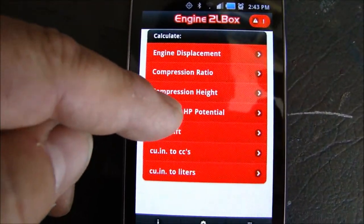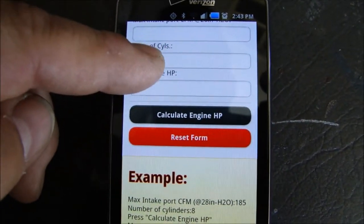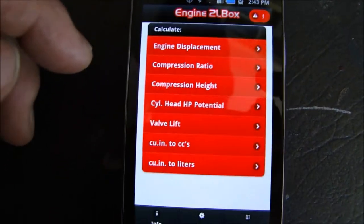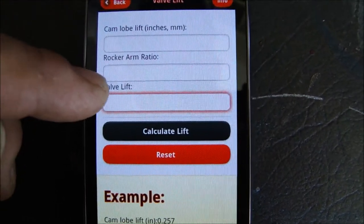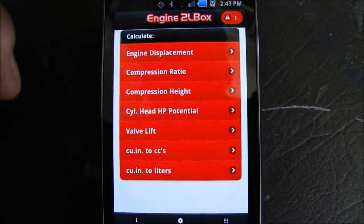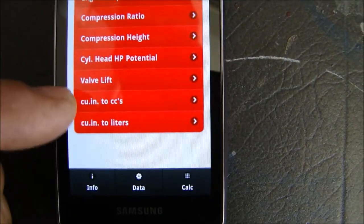It will help you calculate your compression heights, cylinder head horsepower potential, which is a pretty neat feature. You can calculate your valve lift based on your cam, rocker arm ratios, and desired valve lift. So if you want to choose different rocker arm ratios and want to know what your valve lift is going to be, this app can handle that.